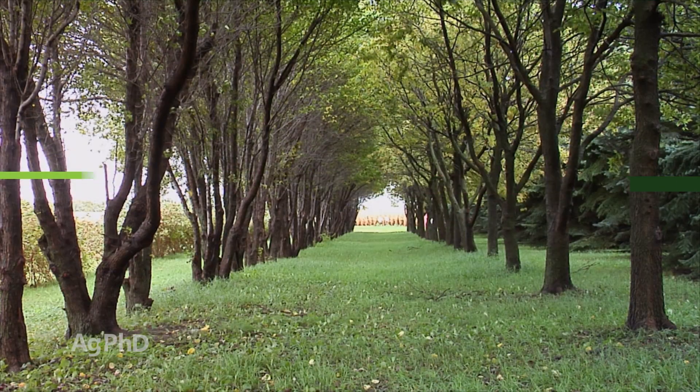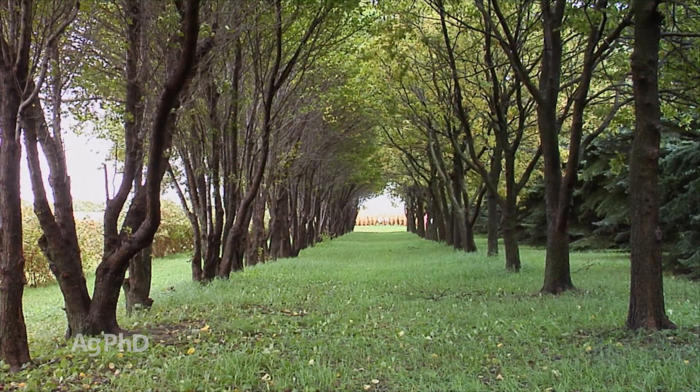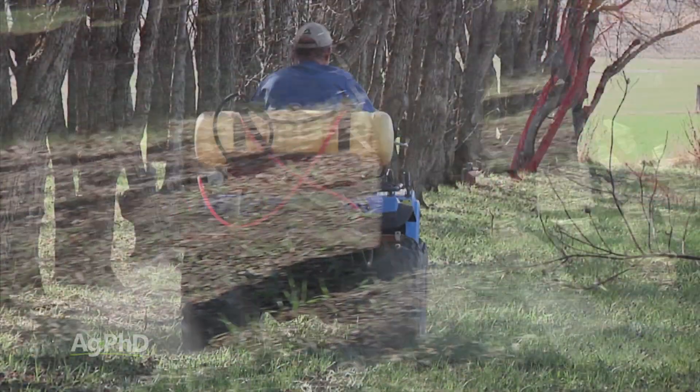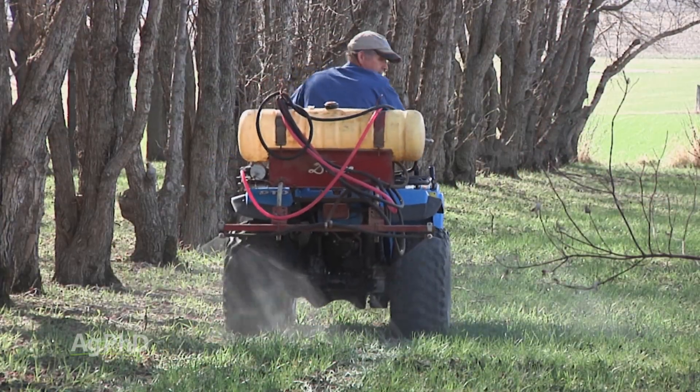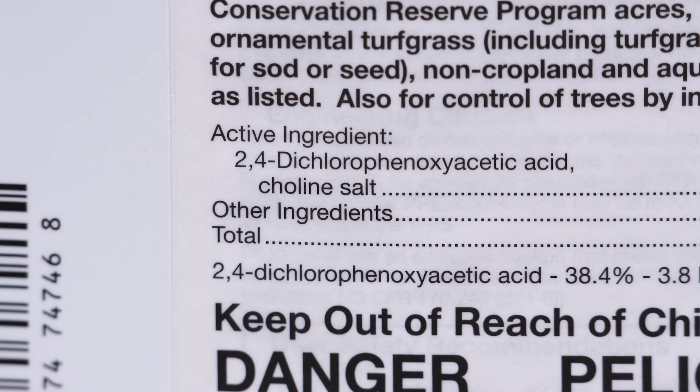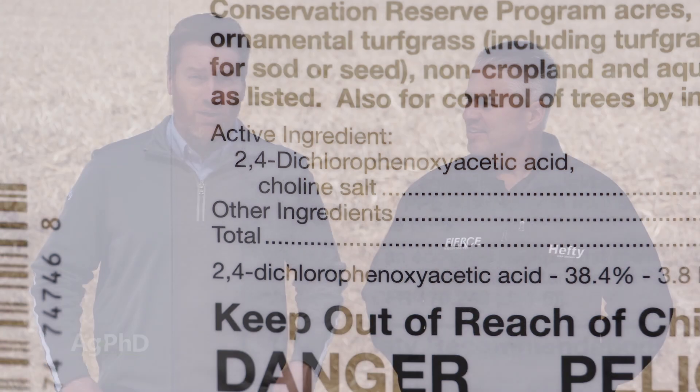Then we get to shelter belts — that's where we used to see pennycress all the time on our farm. What do you suggest around trees? That's a tough one. You've got to do the fall treatment. After the trees drop their leaves, that's the best time. You could even use something like 2,4-D — if you've got the new 2,4-D choline, that would be awesome, because you aren't going to have the drift issues you would with the old 2,4-Ds.